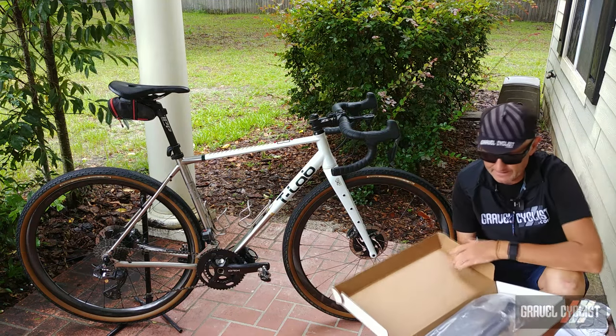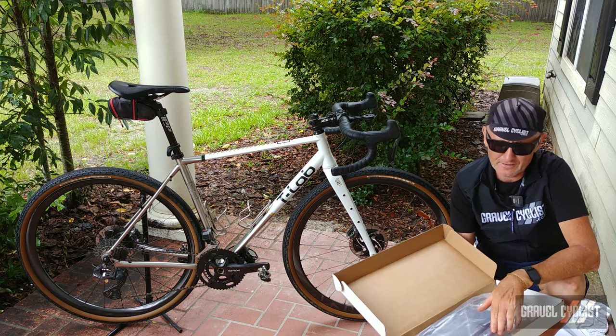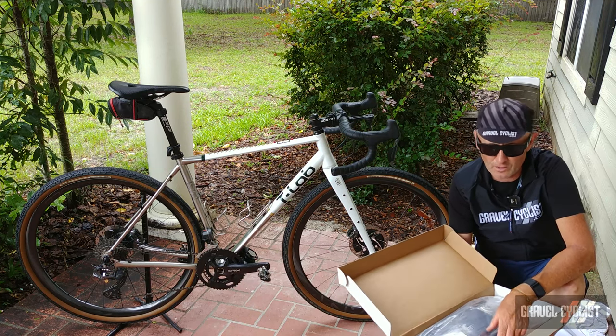Popping open the lid here, the folks at Old Man Mountain informed me this is a slender multi-tool of a rack. That's interesting.